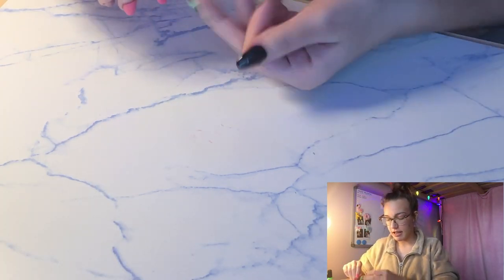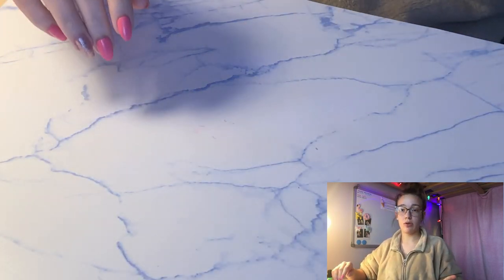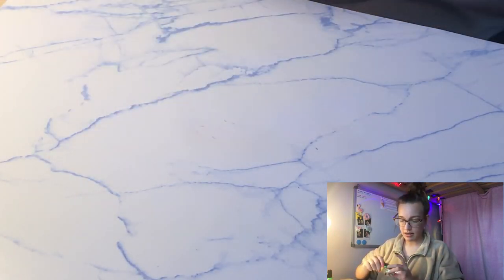This design on my thumb — I'm going to be doing kind of a cool belt design using this gold nail polish.